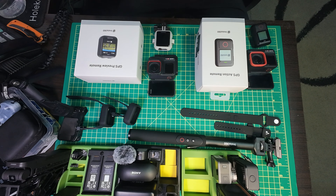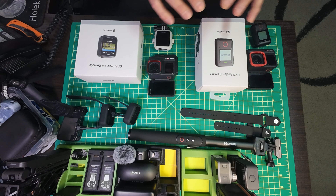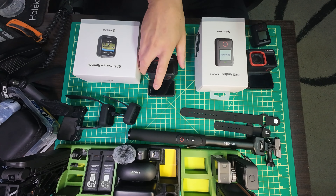Hey everyone, Mr. Miyagi style. Happy Easter - it is Easter. I figured I'd do this quick one for you.